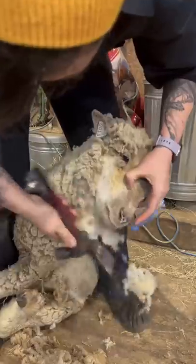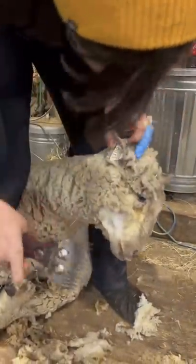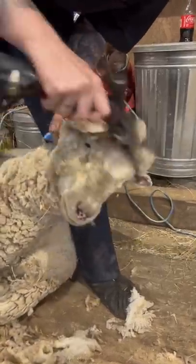We're just touching up the face, belly, and back of the legs today to prepare for lambing. We want to make sure that she can see and everything is clear for the lamb to nurse. We'll remove the rest of her fleece when the threat of cold snaps are gone.